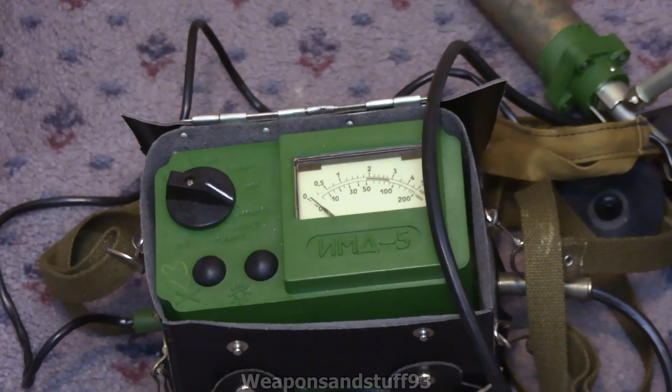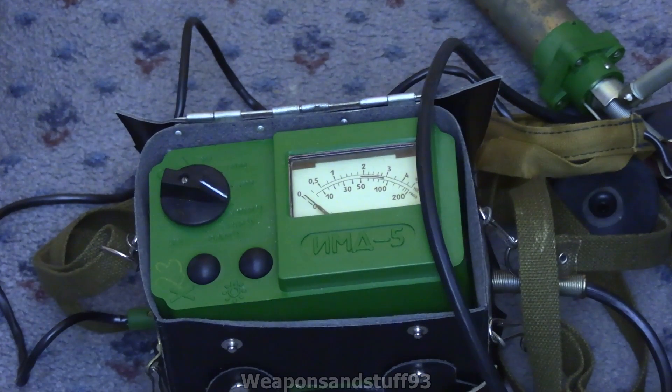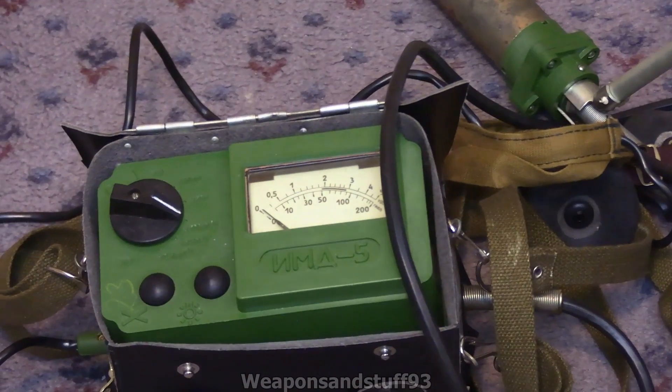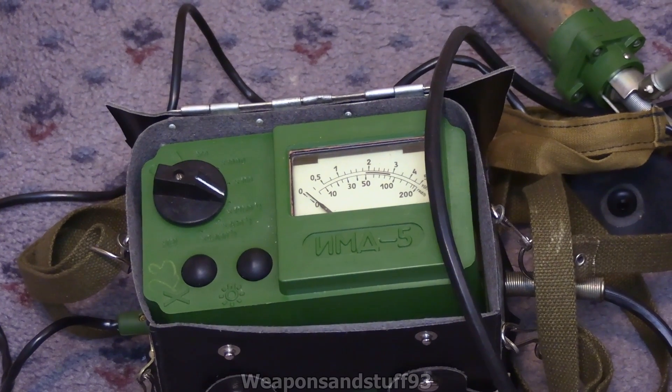It's got a glow-in-the-dark display. Flicking the light off — hopefully you can see the green glow coming off of it, though the camera's not picking it up that well. You can actually use this in the dark because you can hold the button down for the backlight bulb to come up behind the screen, and you can upgrade that with a brighter modern LED bulb or just use the incandescent glow from the original. This uses the exact same headphone setup as the DP-5V.